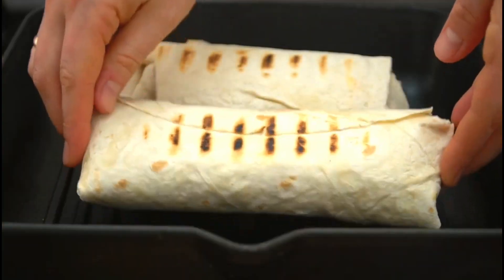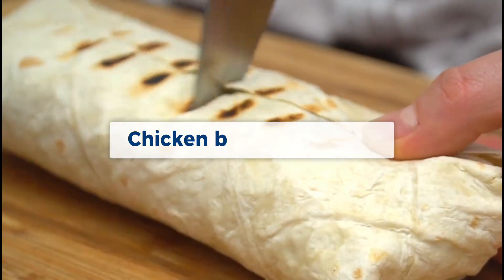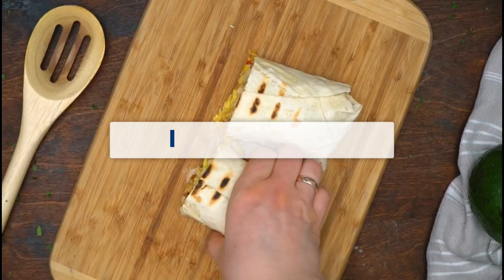See you again friends, how are you all? I hope you are always in good health. In this video we will give you the chicken burrito recipe. Go ahead and prepare the ingredients.